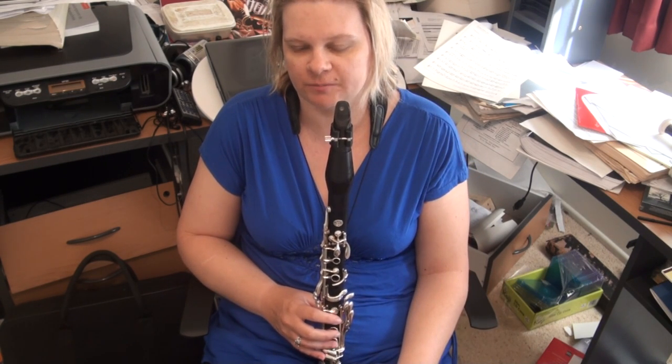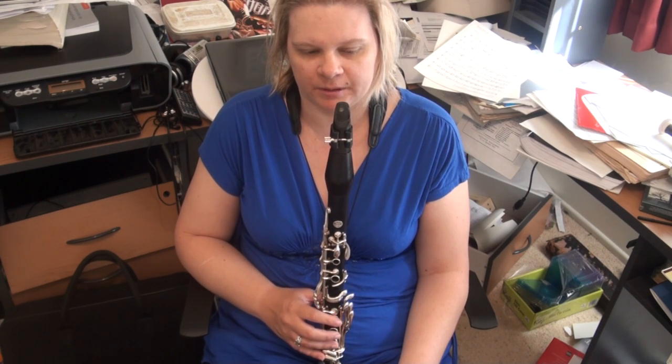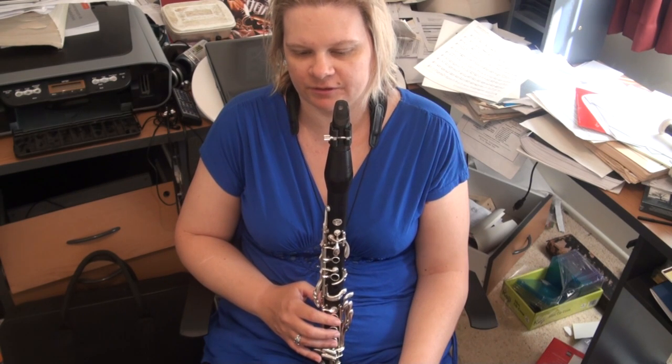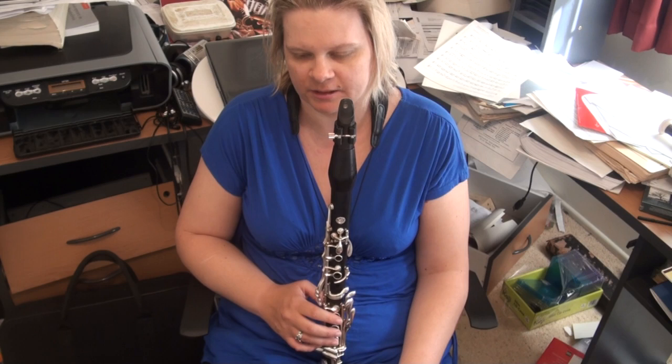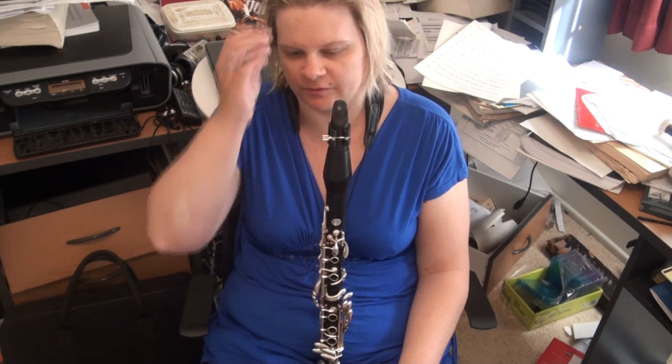Hello folks, and welcome to the 23rd of 72 Etudes on the 72 Rosé Etudes. This is number 23 of 40, and like the previous etude, this is very much staccato as well, although you do have to contend with a 2 flats key signature, and often a lot more flats than just the 2 flats.